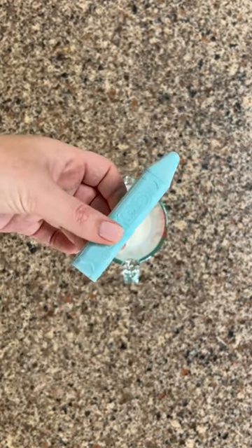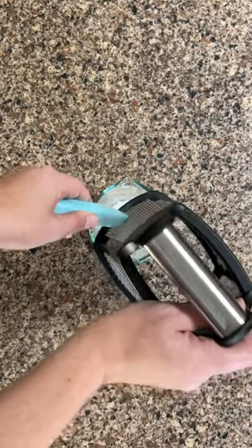Then, grate around half a tablespoon of sidewalk chalk into your cornstarch water mixture.